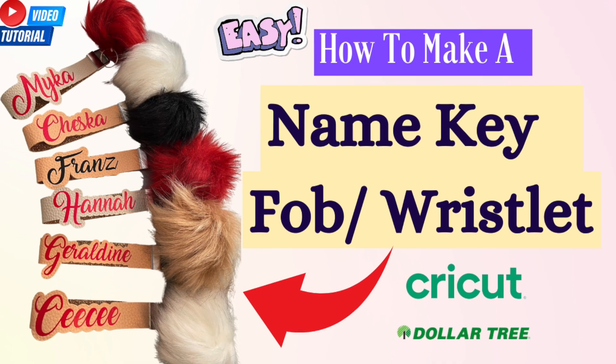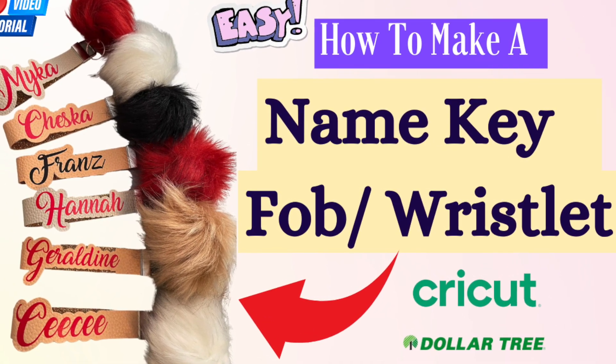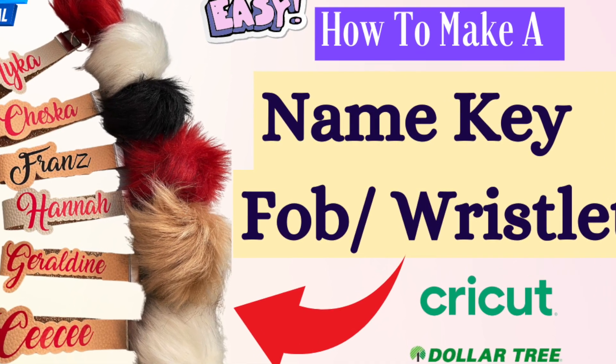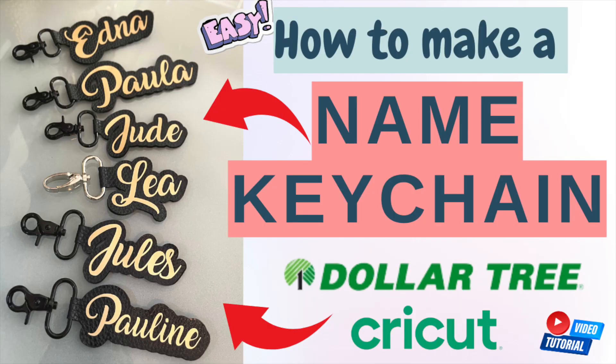Hi fellow DIYers, welcome back to my channel and welcome if you're new. In this video I'm gonna show you how to make these name key wristlets — it's a combination of key fob wristlet and name keychain. If you've watched my name keychain tutorial, it's very similar to this; I just added the key wristlet. I'll put the link of that tutorial in my description box.